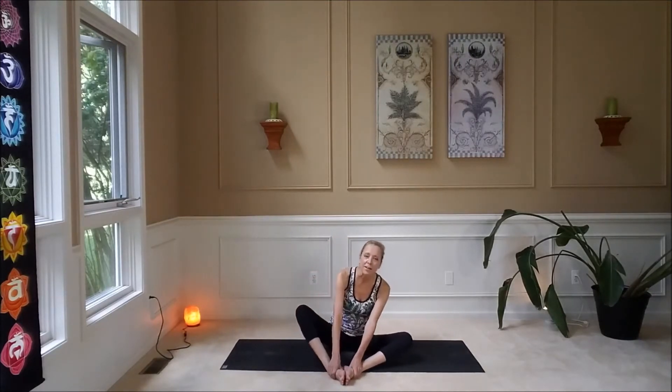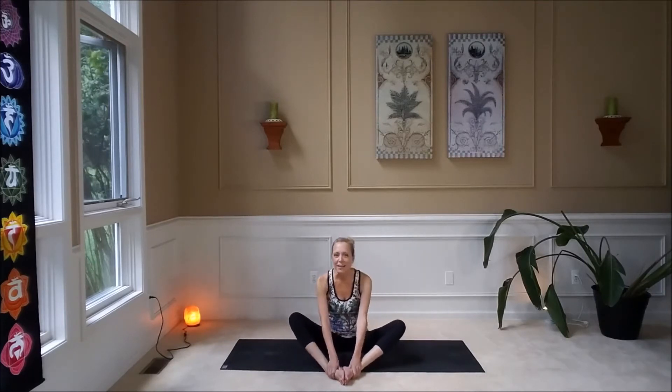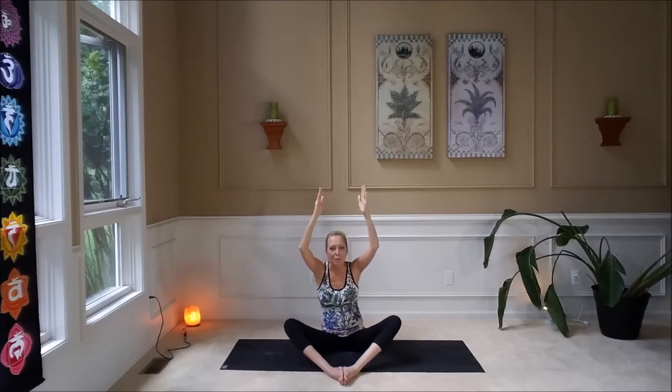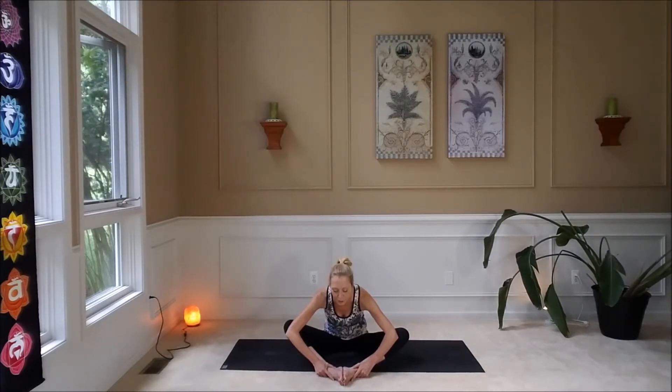We're just going to start to rock back and forth. Don't forget to breathe — full deep belly breaths. Let's come to center. Reach your arms up to the sky; shoulders are down. Make sure that your sit bones are into the mat — your sit bones are your ischium bones, your hip bones. Make yourself nice and comfortable, because we're going to come forward and down, hinging from the hips. This is a beautiful hip opener to help release tight hips.